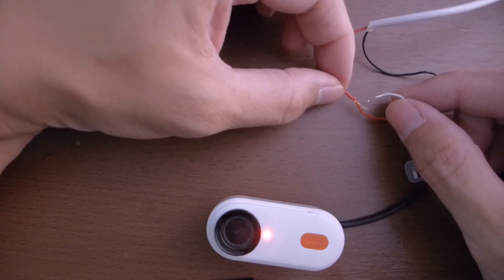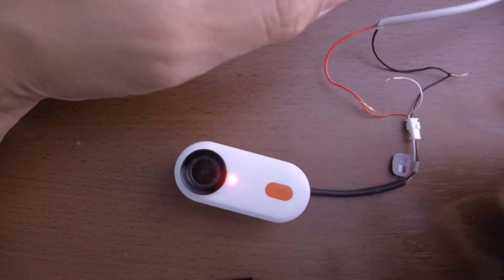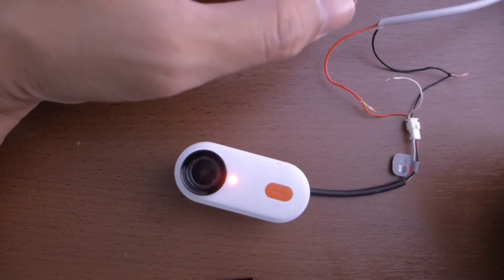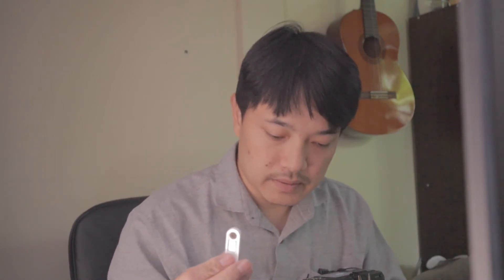At least we know the white cable goes to power and does something with changing the mode — like turning on and off. The charging works fine. Next, we need to check the USB data lines, but we need a different cable since this type-C only has two wires. We need a cable with four wires inside — two for power/ground and two for RX and TX.